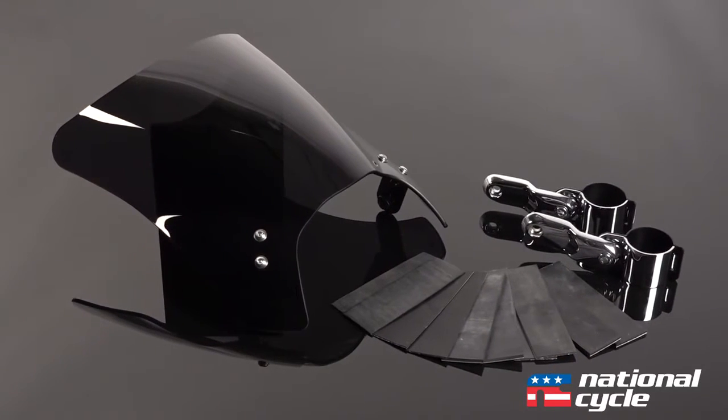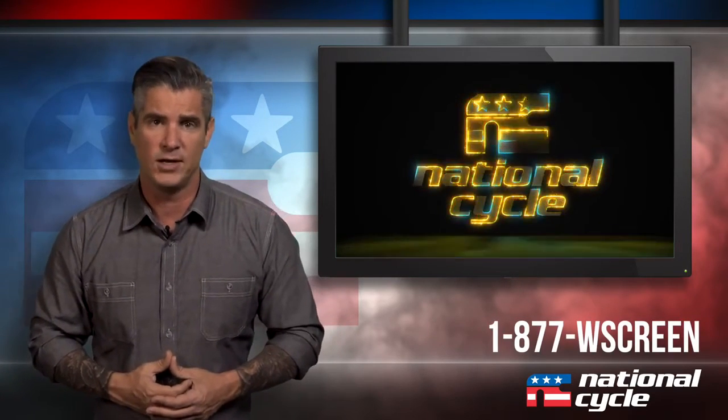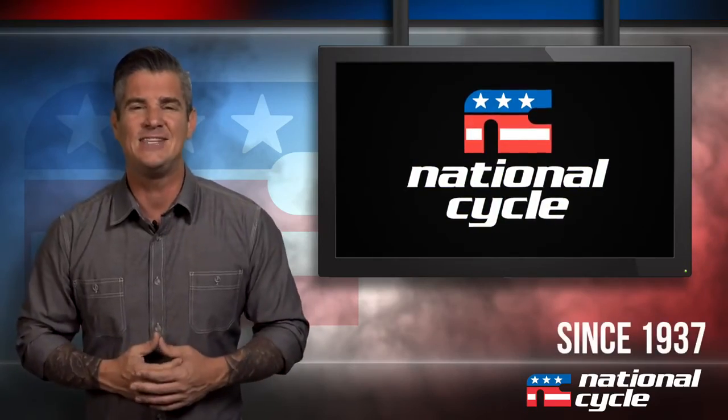You can grab our Mohawk windshield with included mount kit for under $200. If you'd like to know more about this product or products like it, please visit us at NationalCycle.com or give us a call at 877-WSCREEN. National Cycle — outstanding customer satisfaction since 1937.